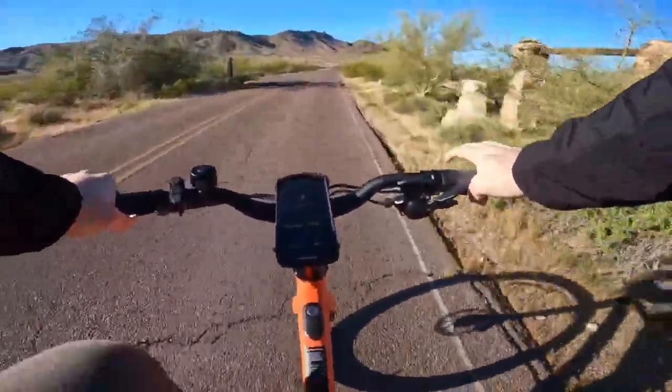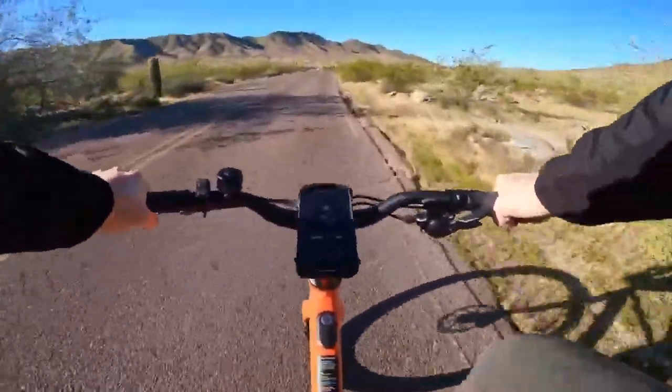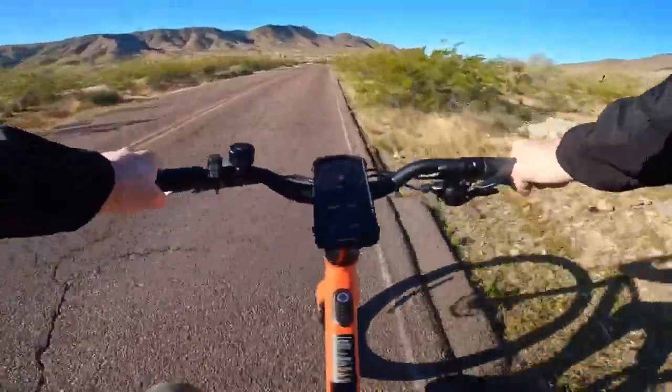Finally, the Velotric T1 ST is not equipped with fat tires. This means it might struggle on more challenging off-road terrains, limiting its versatility.